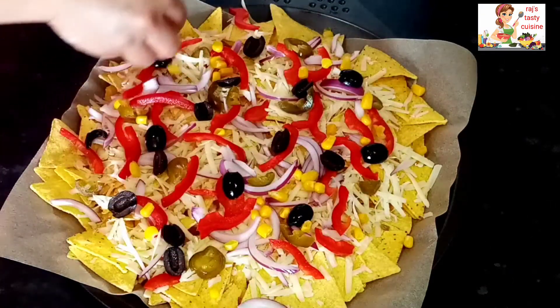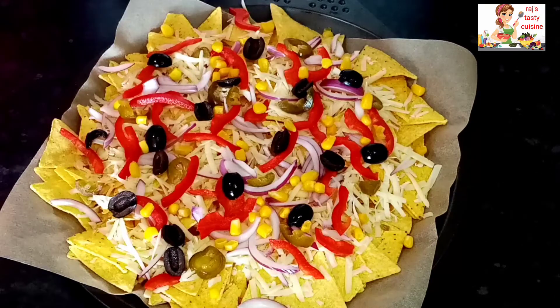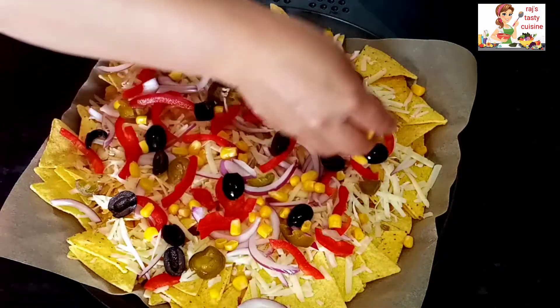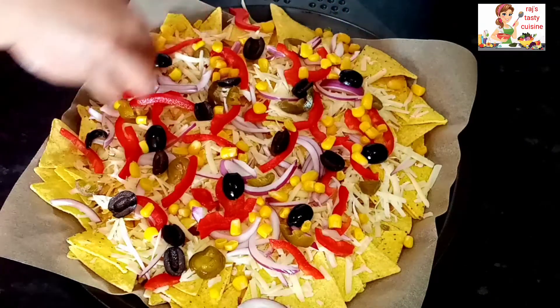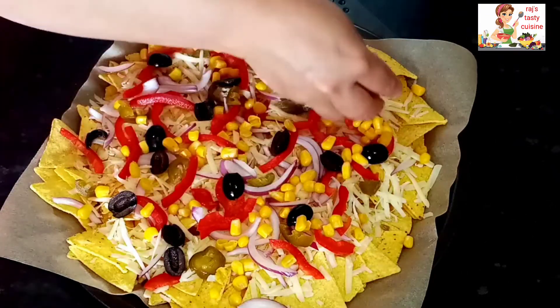The next topping is sweet corn. Adding sweet corn will give it more flavor and taste.